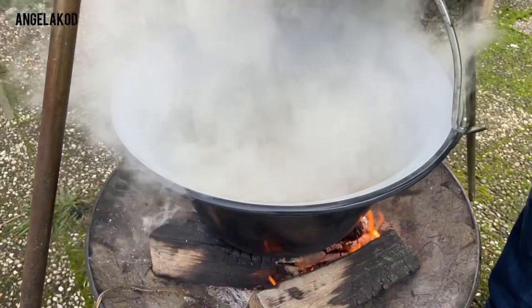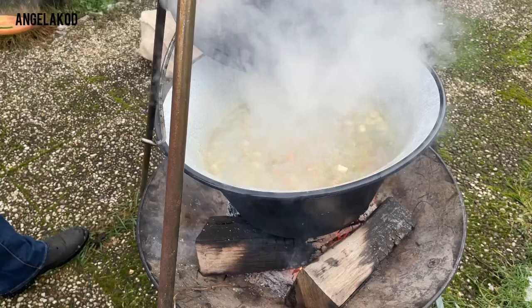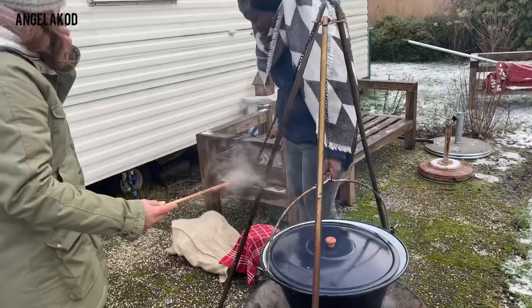It's boiling — let's check on our soup, guys. It's really boiling! Because it's so cold outside, there's so much steam you can barely see the soup. We'll cool it down a little bit.